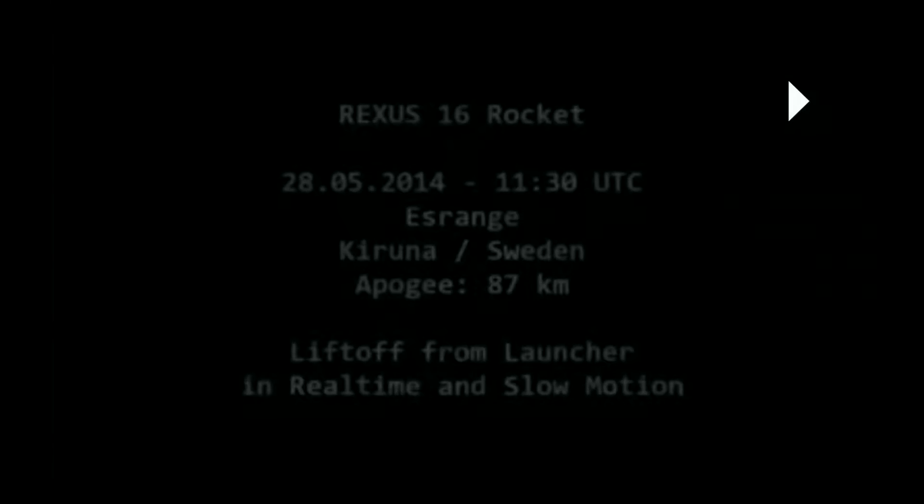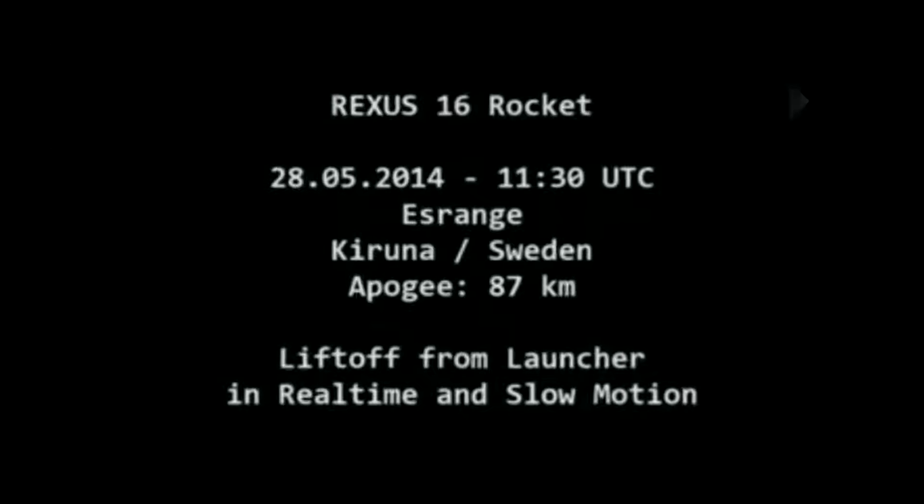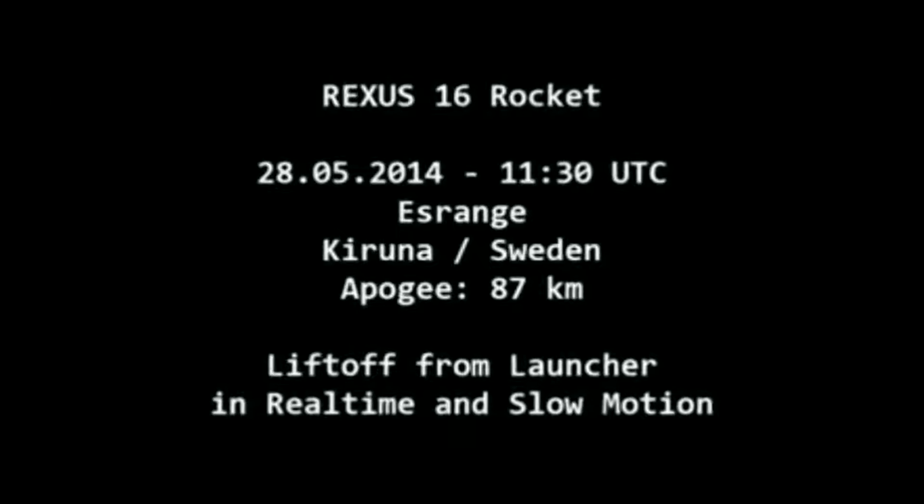This was done by Moraba — they mounted a camera on top of the rocket launcher to see how it goes.